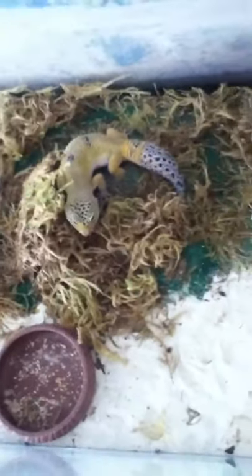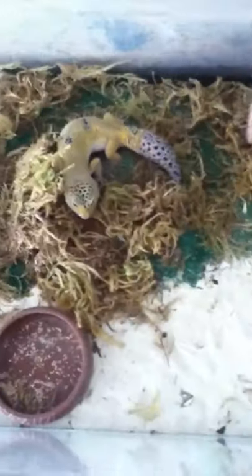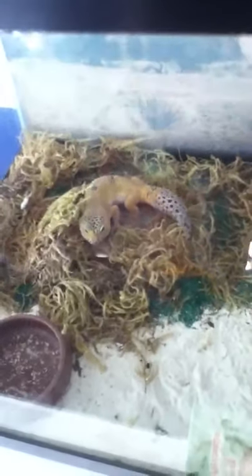There he is — his name is Trigger, really cool, really big guy. I just give him water whenever.